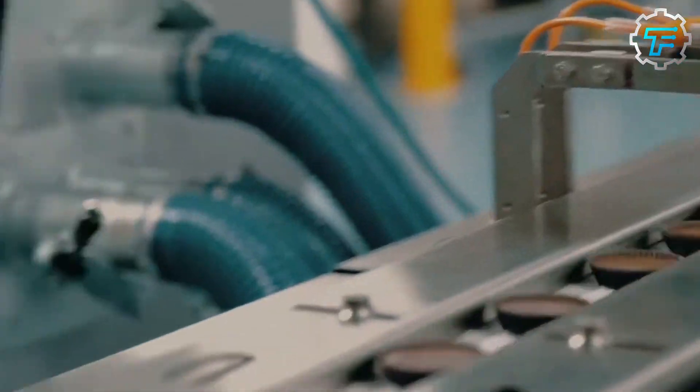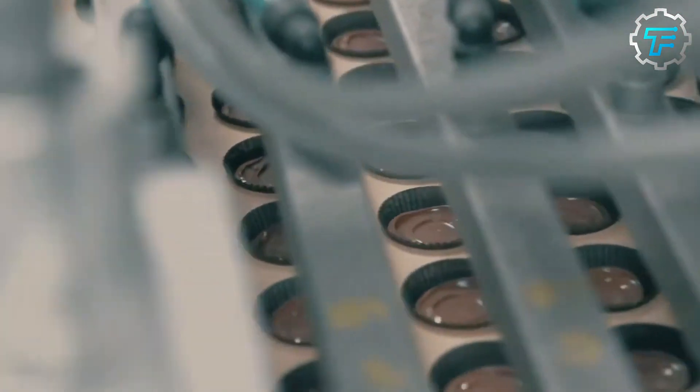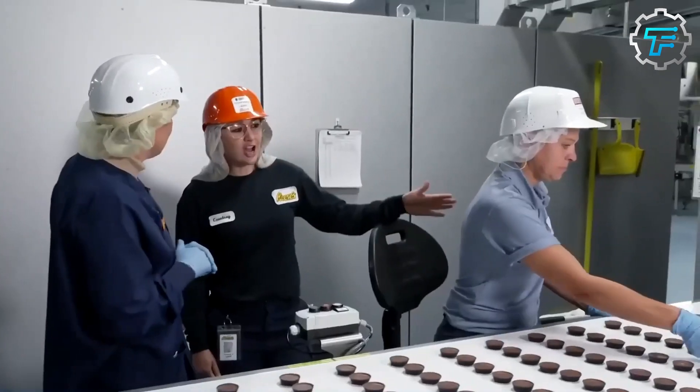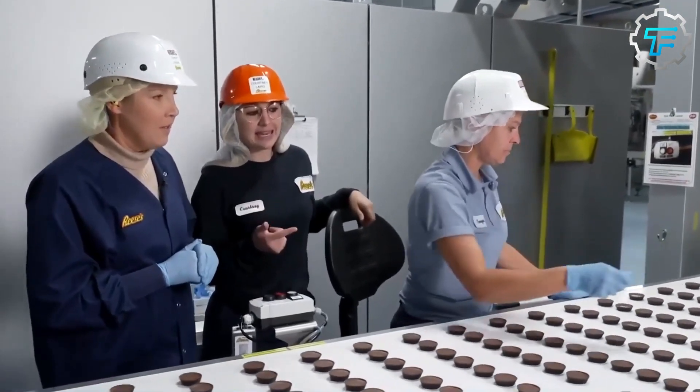The conveyor takes these filled cups to a cooling area, which helps speed up the drying process and harden the candy. After the candy solidifies, they are passed by a factory worker who inspects them and checks for any errors — such as candies that are not shaped properly, cups that were not neatly filled, or double cups that weren't separated at the first checkpoint.